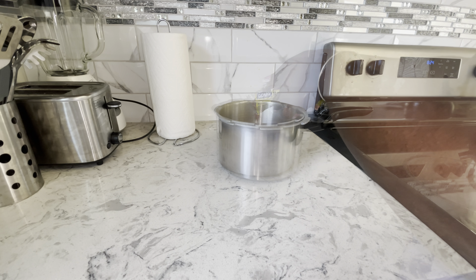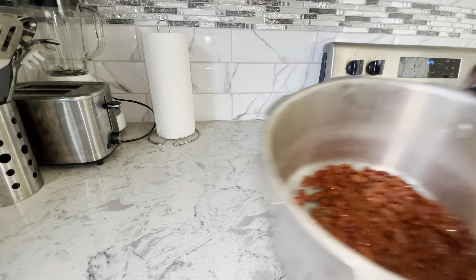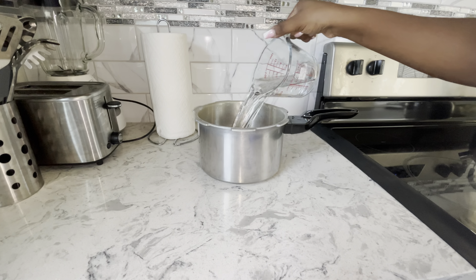Hey everyone, welcome to my channel! Today I'll be making some Jamaican rice and peas. I'm going to start with my Goya red kidney beans and add them to my pressure cooker. I'm going to rinse the beans, get them all nice and clean, and then add water — about six cups of water.